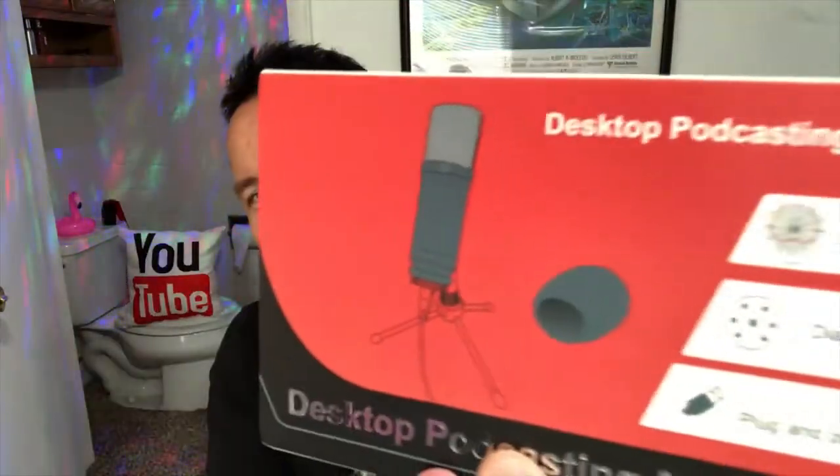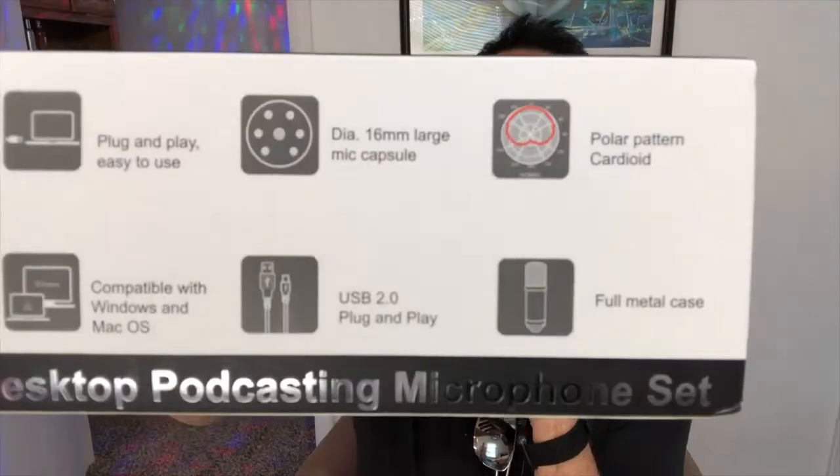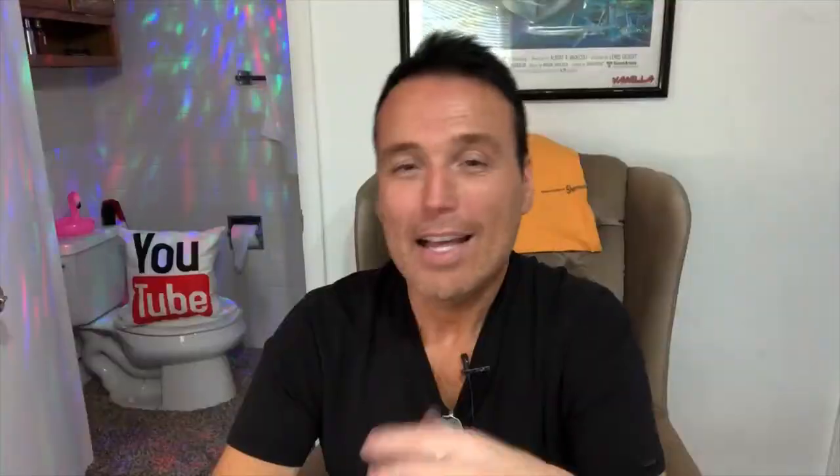The packaging looks really nice. It's got some art showing what the microphone looks like on the outside of the box. I don't know exactly what all these specs mean — I'm just gonna test the sound quality when I'm recording videos and see if I like it or not.